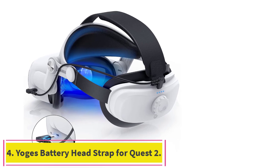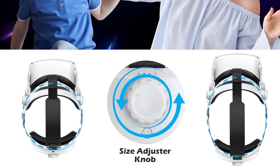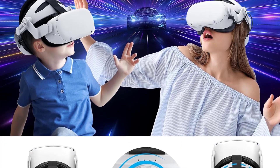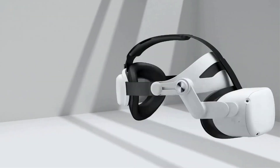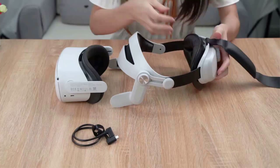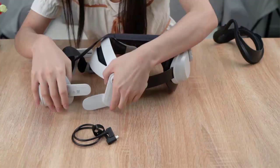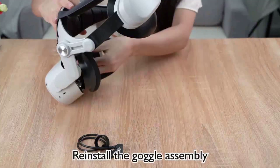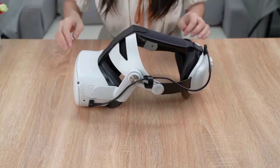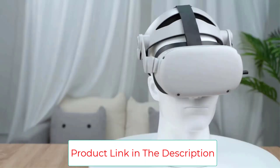Number 4: the Yogs Battery Head Strap for Quest 2. I am constantly impressed with the comfort of the Yogs straps. The padding all around makes it incredibly secure, and the added weight of the battery helps to balance the front screen. The battery is only 5,000 mAh, but that's enough to fully charge the Quest 2 about one and a half times, so it should keep you playing for a good long while. This head strap can charge the Quest 2 headset via the provided USB-C charging cable while you're in a VR world, lengthening about 2-3 hours of battery life. No more having to take the headset off to charge when you're immersed in games.